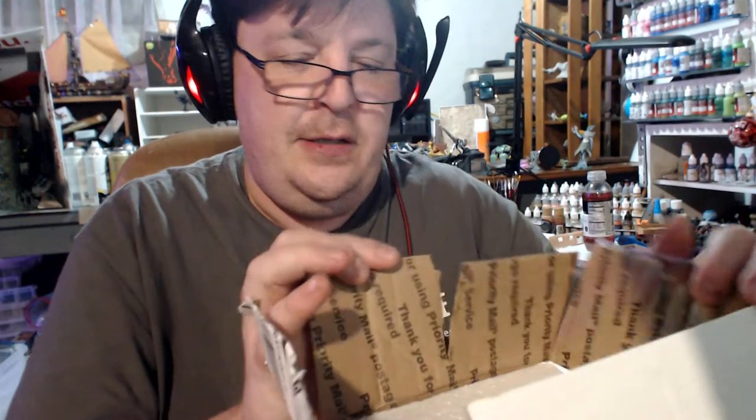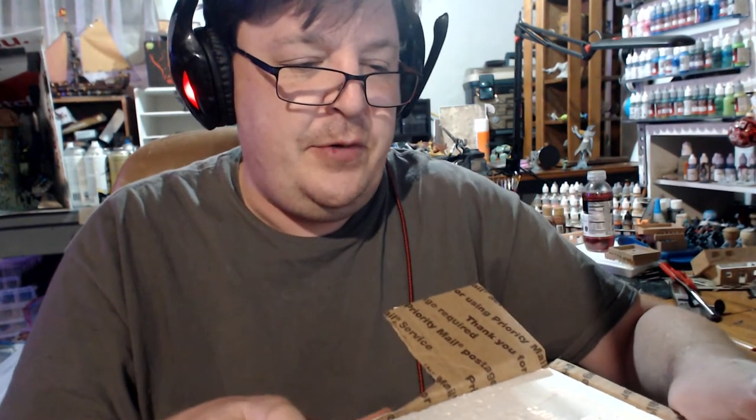You can see it's priority mail, US Postal — fantastic. It's a little torn so we'll have a hard time reusing it.